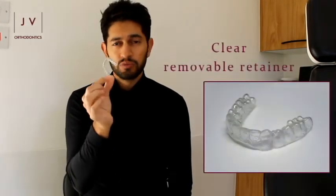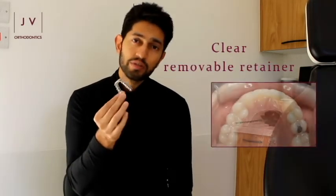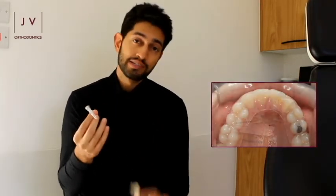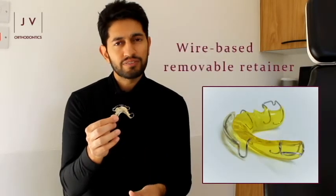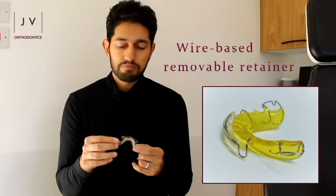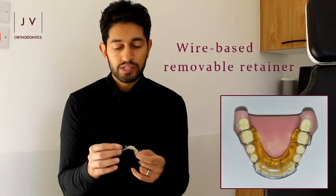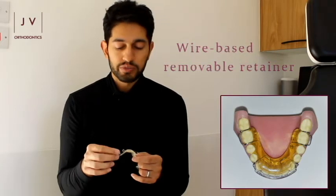With a removable retainer there are lots of different types available. Two of the most common types that I tend to see: one is this, which is a clear removable retainer made from a vacuum-formed material that fits over your teeth once you've had your braces taken off. Then this type here is a slightly different material — it has metal wires which clip on over your teeth and support them in those positions.